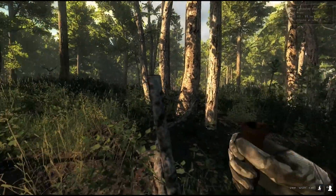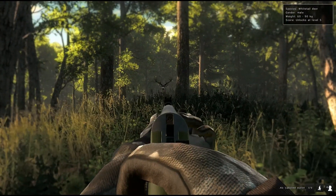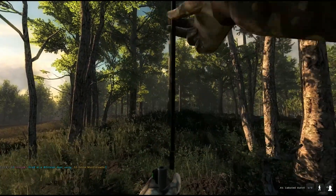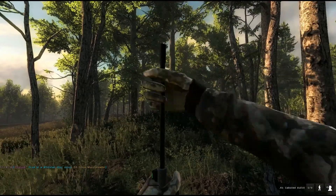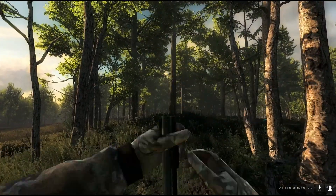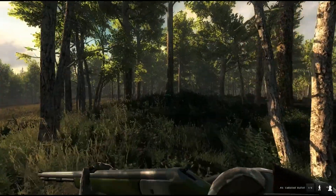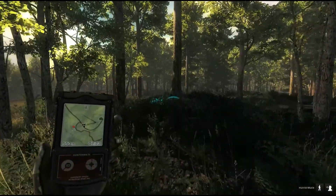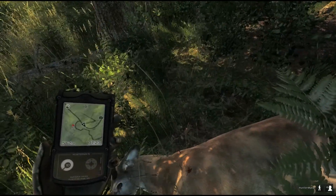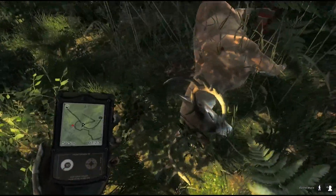I'm gonna walk right up on this guy, aren't I? That's what I get for talking too much. That was actually pretty stable during the shot too. Insta drop. That was a high shot — that's probably going to be lungs. The rack looked bigger from far away — not bad. One, two, three, four.